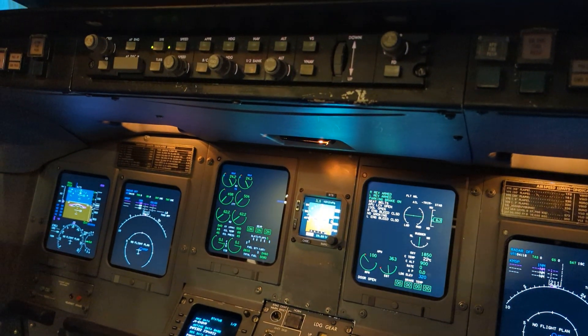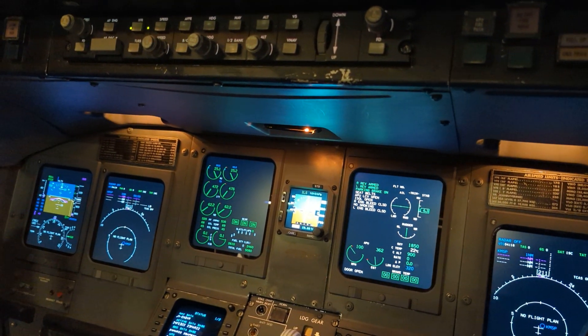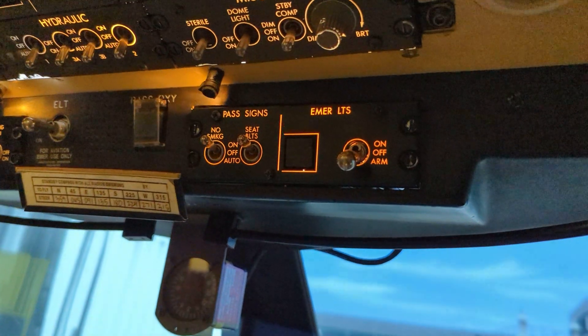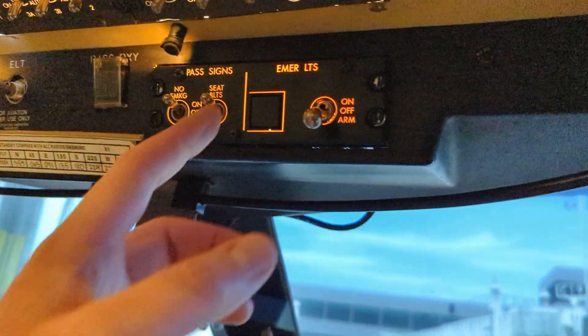This is the Endeavor Air CRJ-900 normal shutdown procedure. We have just arrived at the gate. The captain has set the parking brake and commands seatbelt sign off and engine shutdown.